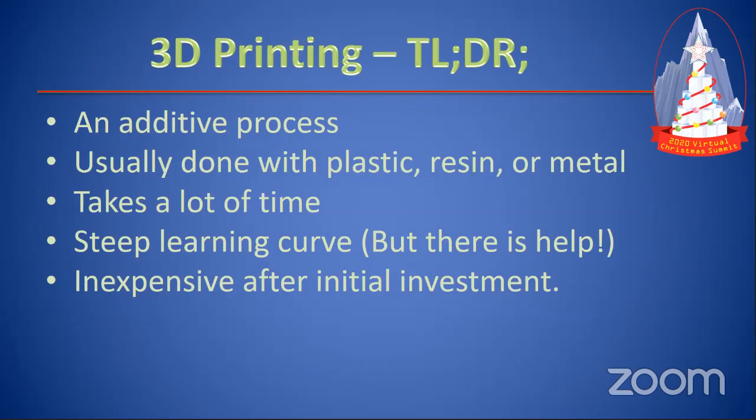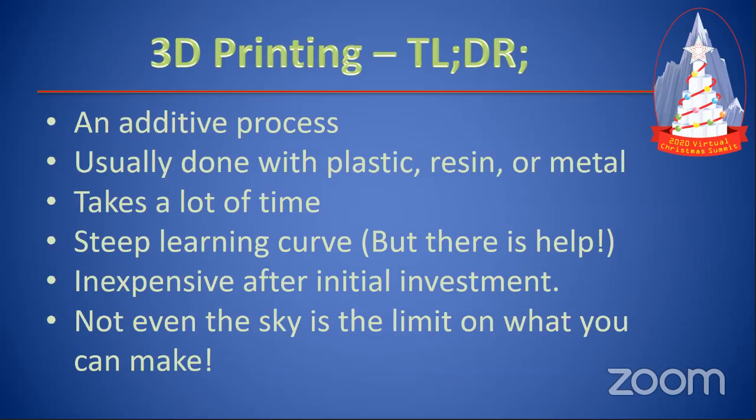Overall, 3D printing is inexpensive after the initial investment of buying the printer. Buying filament and the time to run the printer — that's really cheap. I print my own covers for pixels; they cost nine-tenths of a cent each to print, and I've printed 400 of them in the last week. So it's relatively inexpensive. Not even the sky is the limit on what you can make — people are making rockets with 3D printed stuff. If you can think it, you can print it.